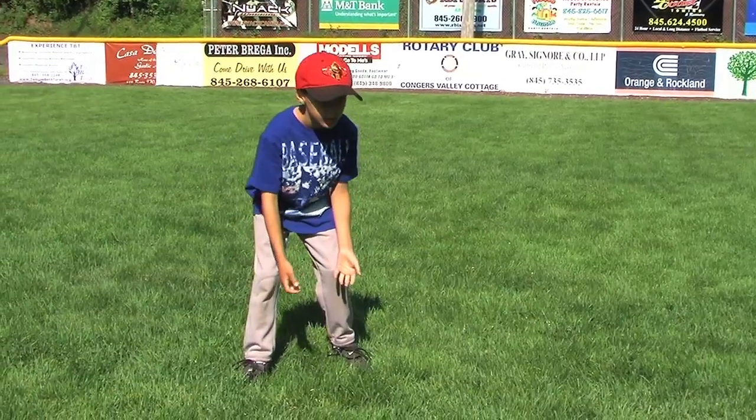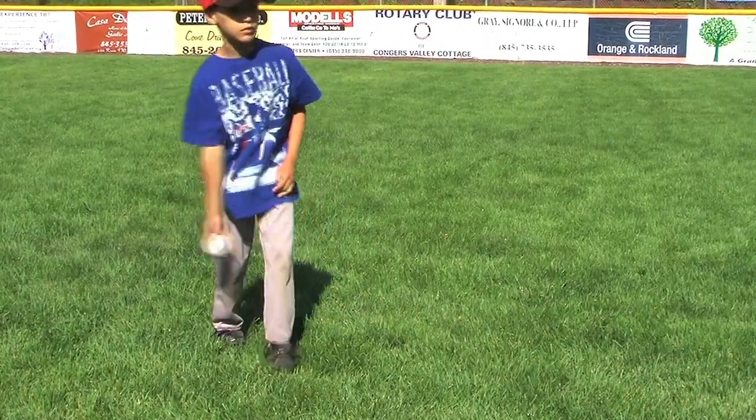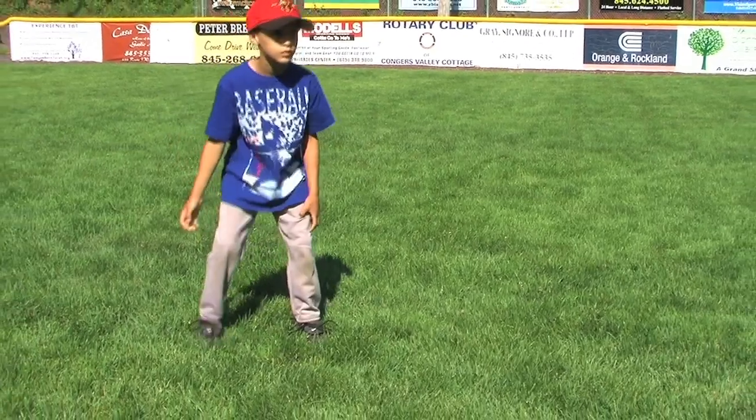Young players should just focus on securing the baseball with the alligator technique — one hand under and one hand on top of the ball.